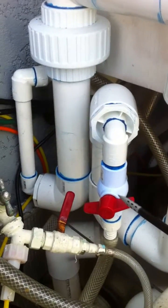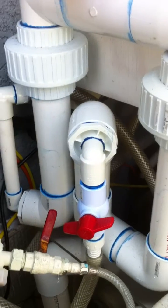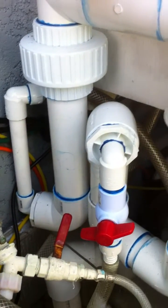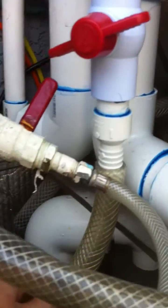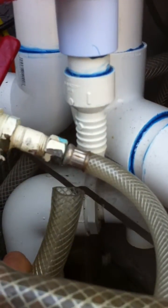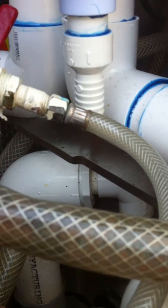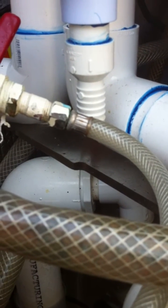Now, the problem I had with this reactor is I can't control the output flow at a finite level, so I have difficulty getting the right drip speed. As you can see here, I'm actually running this out as waste right now, and I'm trying to get the drip rate going. You can see that's the drip rate that I have for this reactor.